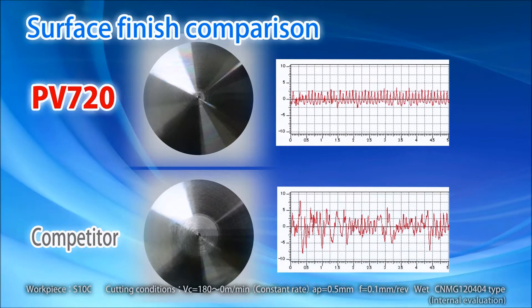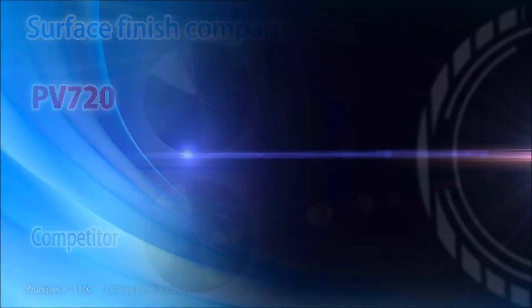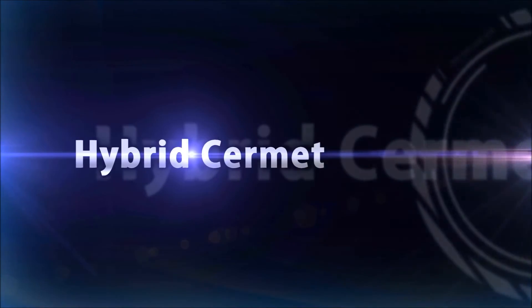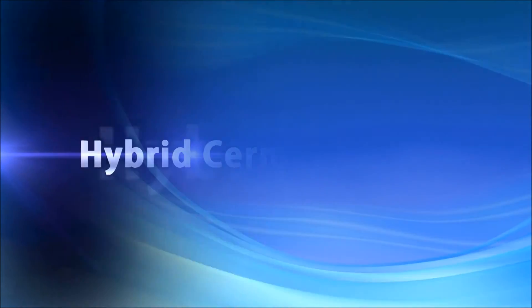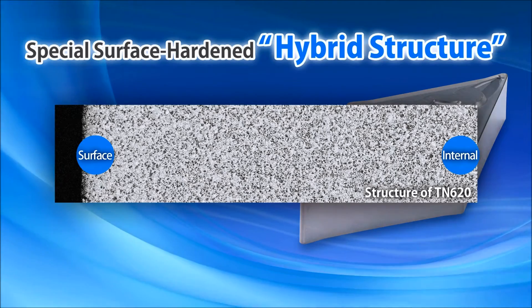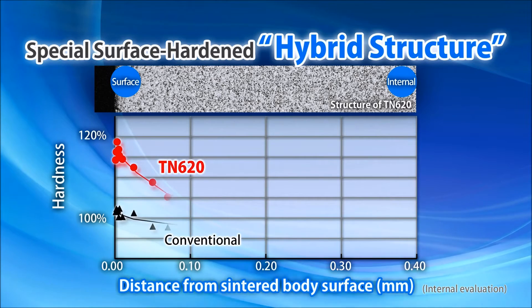Hybrid CERMET promises an excellent surface finish. The key to the excellent performance is CureSERA's hybrid technology. Both TN620 and PB720 have a special surface hardened hybrid structure, which gives the surface and inner structures unique compositions.